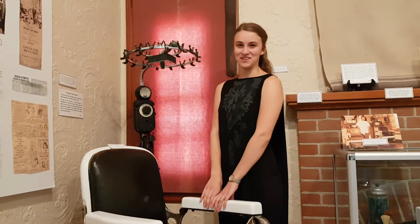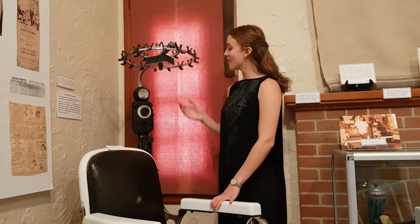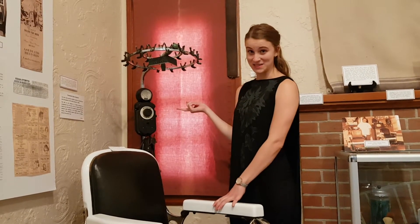Hi everyone, happy Fun (Arti)fact Friday. Today I'm here in the Businesses of KL Groom at the Museum, and this is the funky machine that I have for you today.